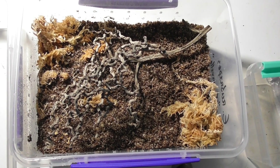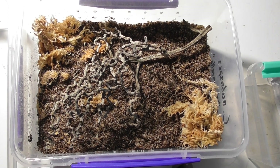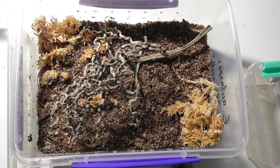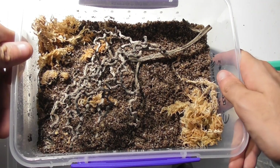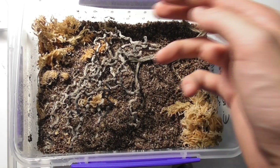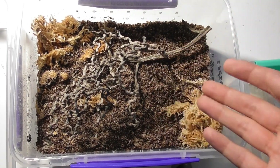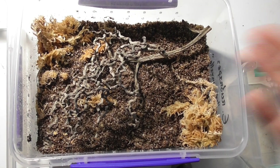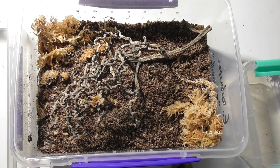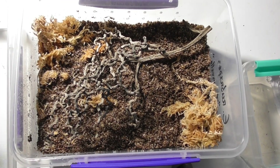Now the first funnel web I'll be dealing with is my female Atrax robustus, a Sydney funnel web. She is my biggest funnel web, and she's also very, very temperamental, so I've got to exercise quite a lot of caution when dealing with her. Here's the enclosure I've got prepared for her — got some sphagnum moss, some cocoa fibre sand mixture, and a nice branch here for her to fix her webbing to, because Sydney funnel webs in particular do like to spin some pretty cool-looking web curtains, so I thought I'd put this in here to encourage that behaviour.